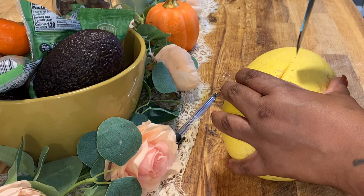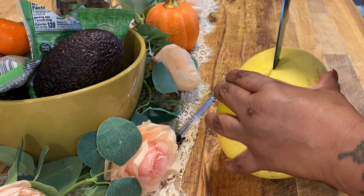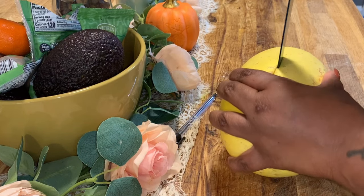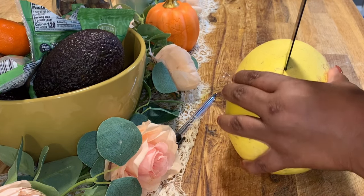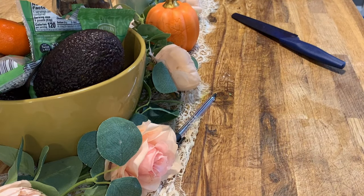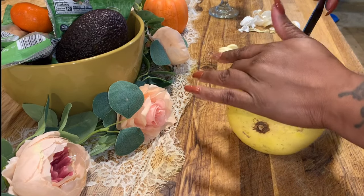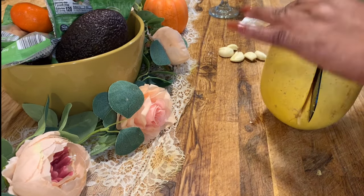Here is a secret: because spaghetti squash is so hard to open, if you make a little slit in it and then put it in the microwave for four to five minutes, when you take it out it's much much easier to open. We're going to put this in the microwave and then open it up and start prepping it to go in the oven.